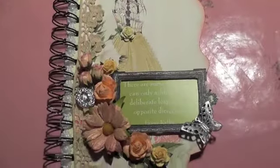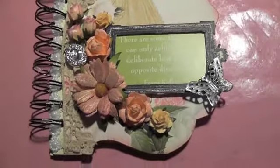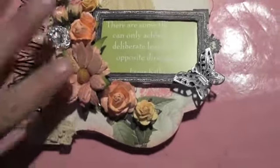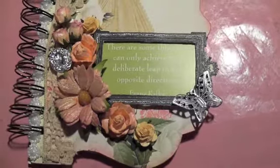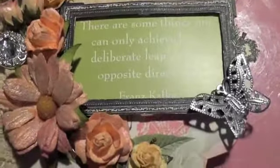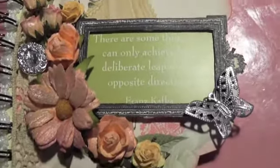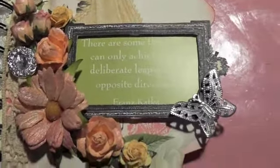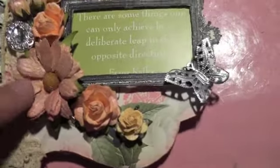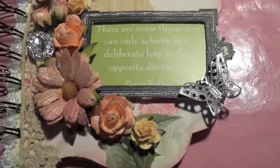I thought I was done, but I did another project, and this one is a quote journal to go to my secret sister. With this one I used some Fuzzy Navel Peach on here, and this is from the Magical set.